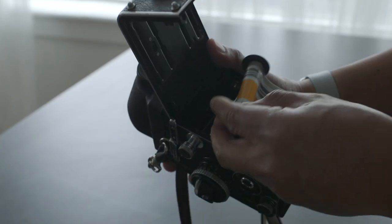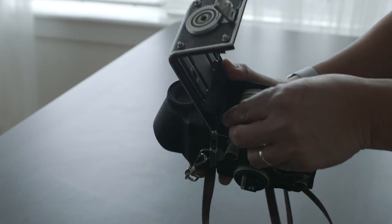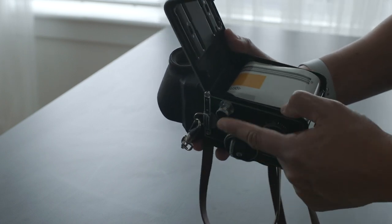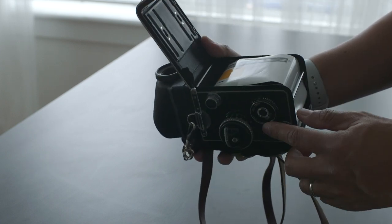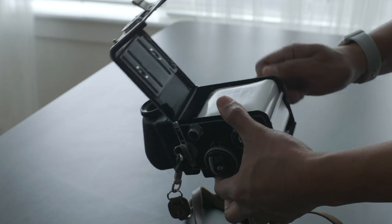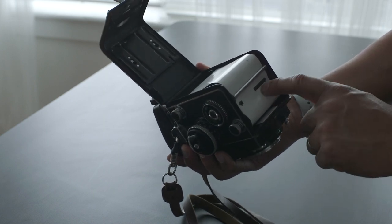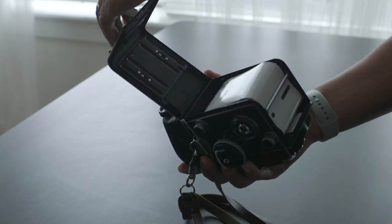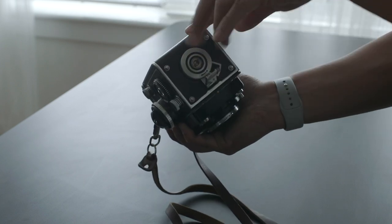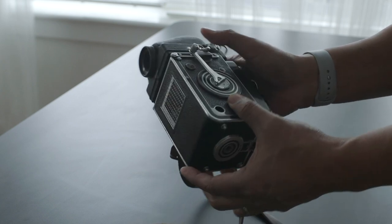This is a male and female kind of matching, so you want it to be flushed in there. Set it in there and then lock it. Once it's locked, you want to turn it until you see the arrow of the film. Once you've done that, you're ready to close the back of the camera. Close it, push this down, and then lock it.